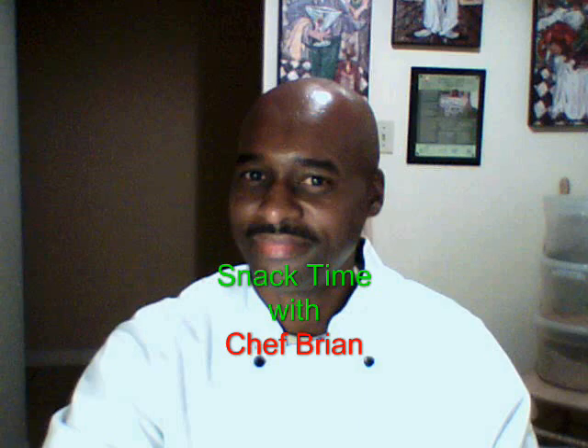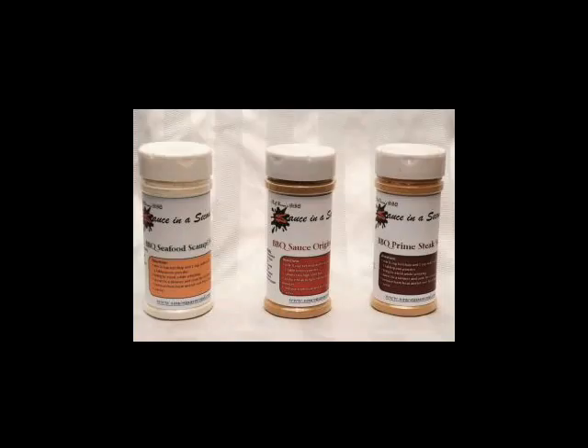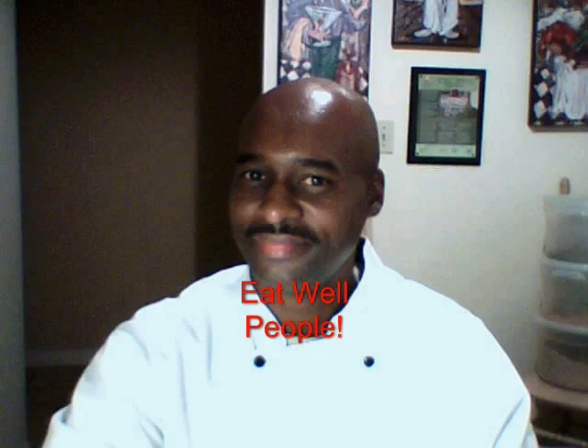I hit it with a little kosher salt, black pepper, a very very light touch of sugar, extra virgin olive oil, some chicken stock reduced down. Absolutely, enjoy. You have been watching Snack Time with Chef Brian. For information and stories, just go to chefryansblog.com. If you would like to pick up some of Chef Brian's gourmet powdered sauces, just go to sauceinasecond.com. And as always, eat well, people.